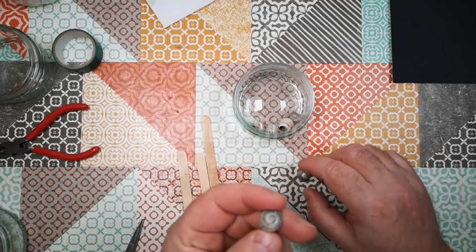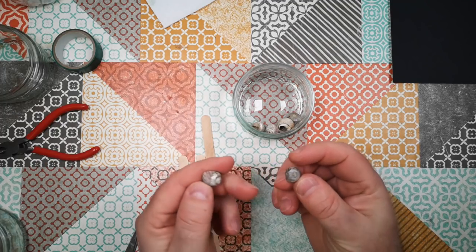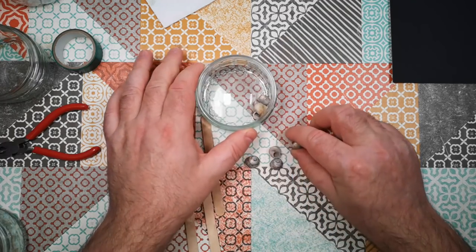Now I keep calling these winkles but they are in fact top shells — they're a different species, but if I call them winkles again in the rest of the video it's because they are very similar things. They are marine mollusks, marine snails.